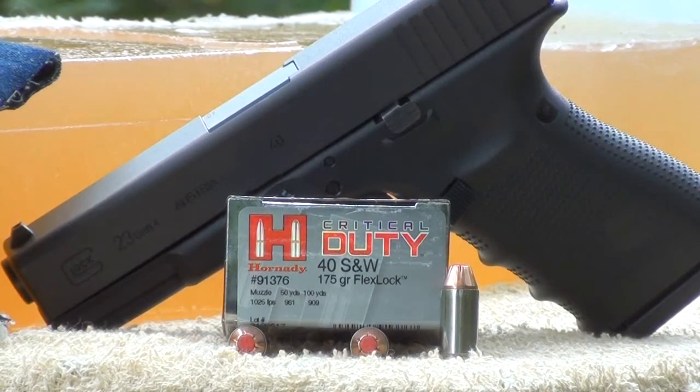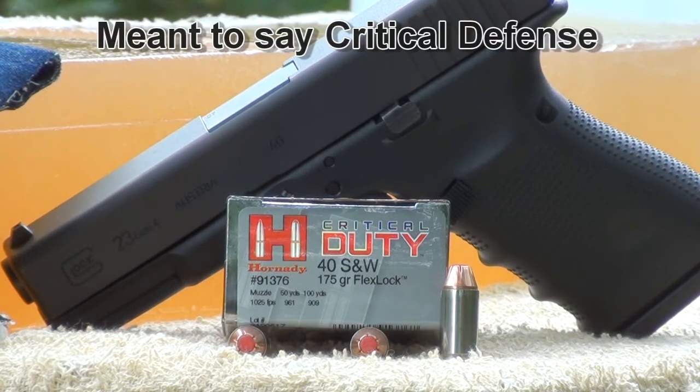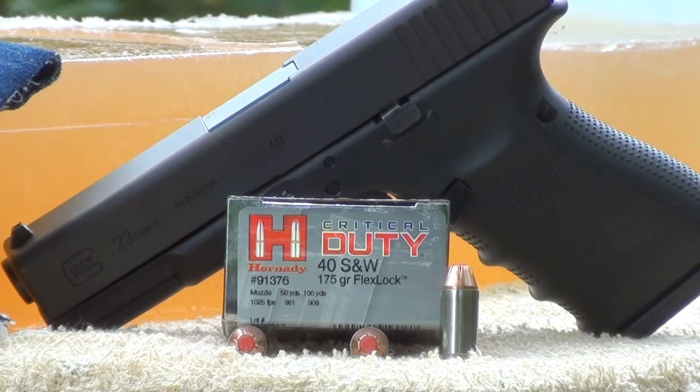Today we're going to be testing the new Hornady Critical Duty 40 Smith & Wesson 175 grain FlexLock. This bullet is their new line for police use. It uses FlexLock bullet technology — similar to the Critical Duty, it has an interlocking band. It's not a bonded bullet, but it does keep the lead core from separating. According to Hornady's website, it performs very well through all FBI testing — wall board, plywood, windshields. Today we're testing it through four layers of denim and calibrated ballistics gel.